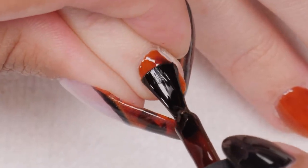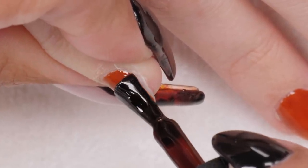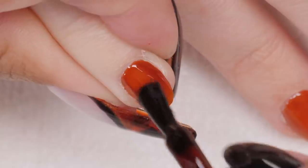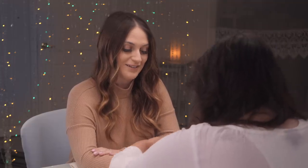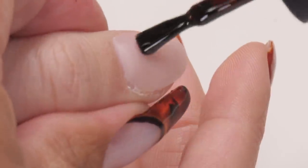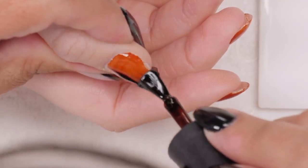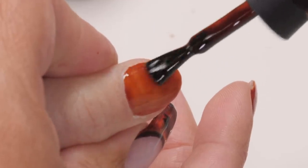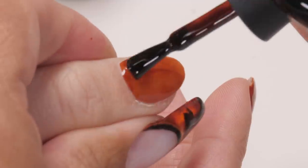I did some glitter nails just a couple of videos ago and I am seeing it everywhere — I saw it yesterday on my cheek, on the inside of my finger, and on your shirt when you got here today. It's everywhere! So I'm just doing one light coat — this is going to be a nice base for the design and the next step is going to be painting the tortoise shell design.